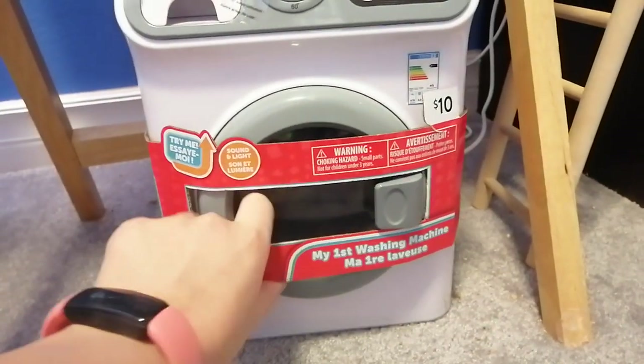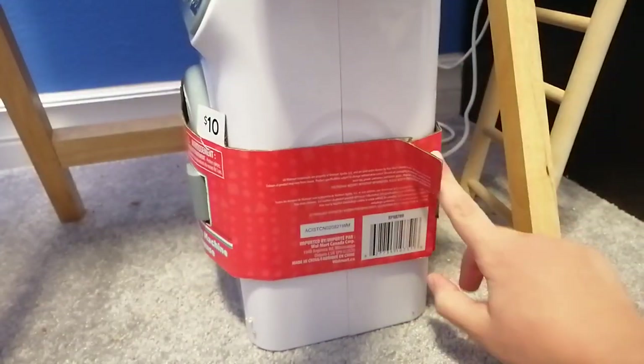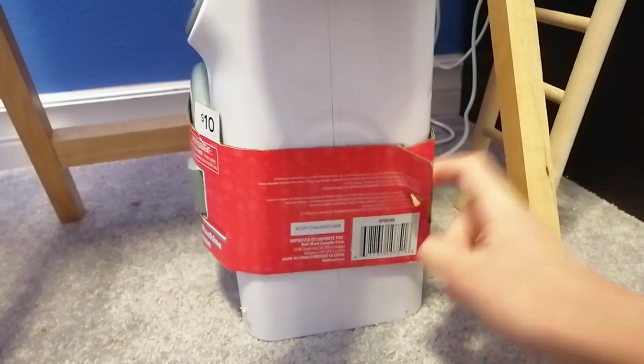It's got those cool colored balls in it as you can see right there. If we just turn it around here, I think we could take this cardboard thing off here.